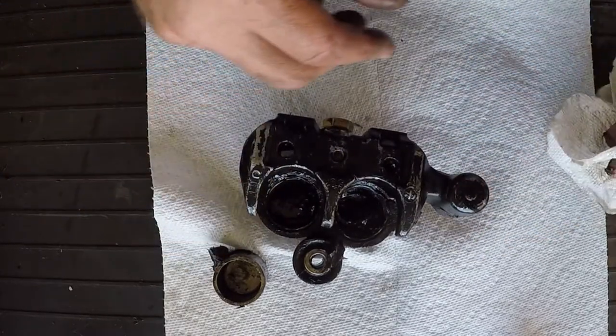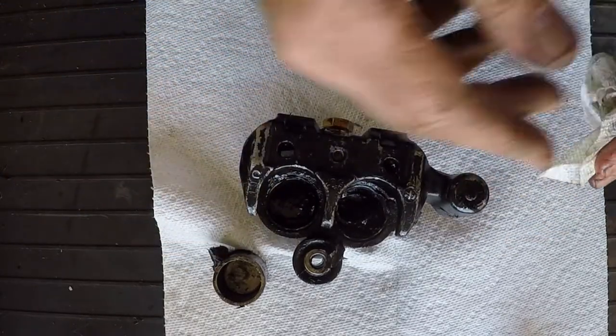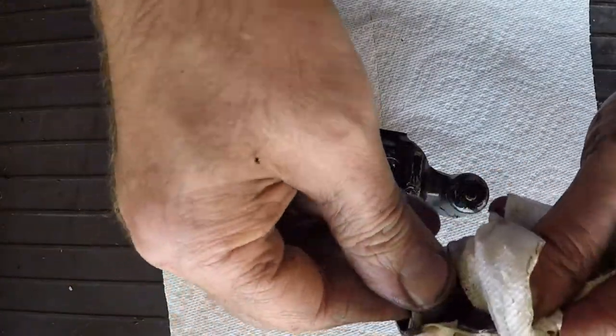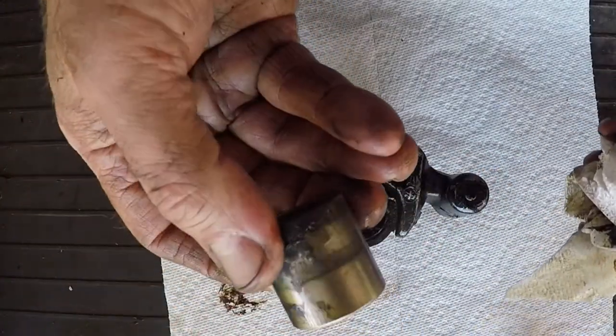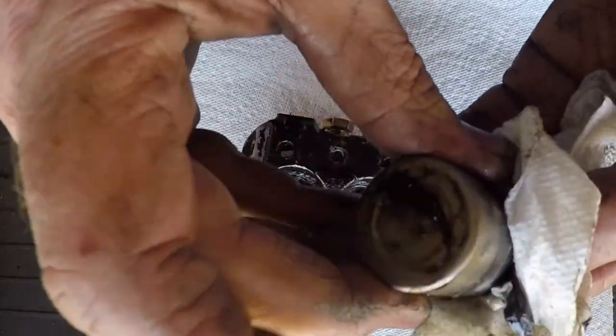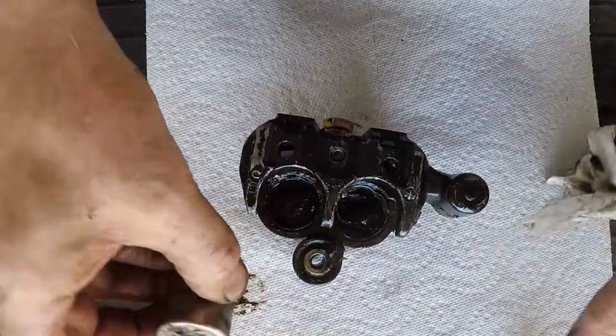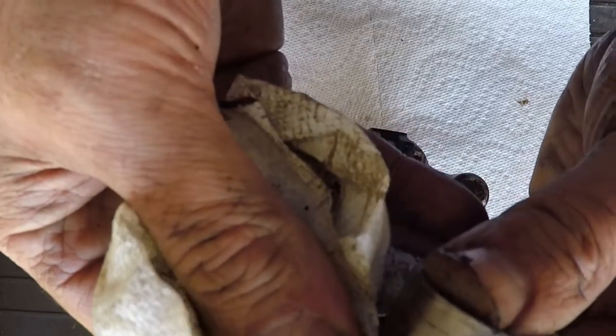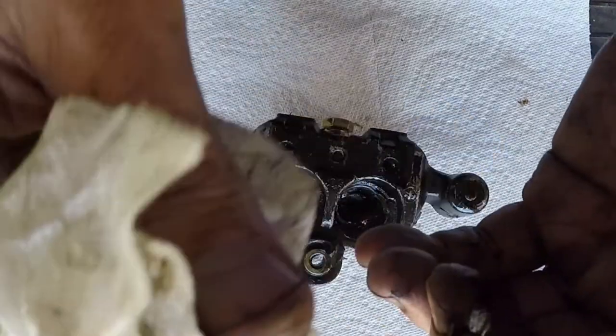Now I just have to get all this grease out of here. The pistons aren't horrible — I could probably clean that up. Someone wanted to use pliers on them, probably would have been better. Let's see if I can clean that up.